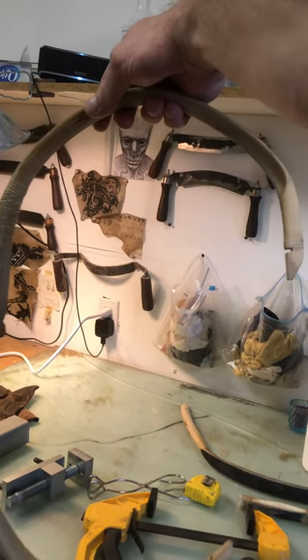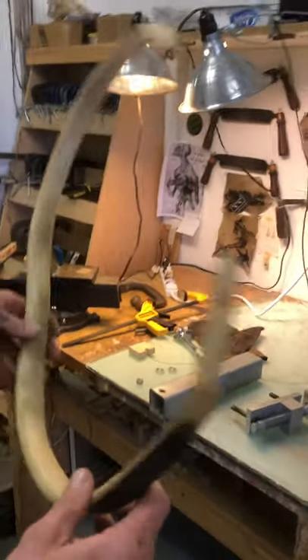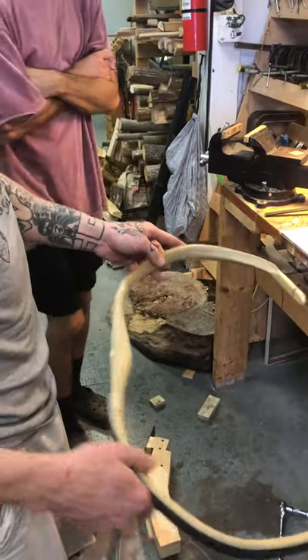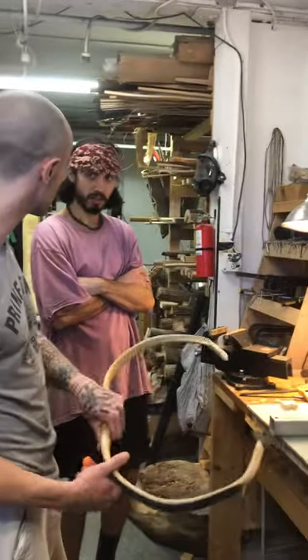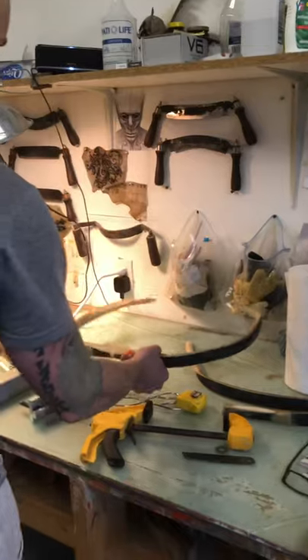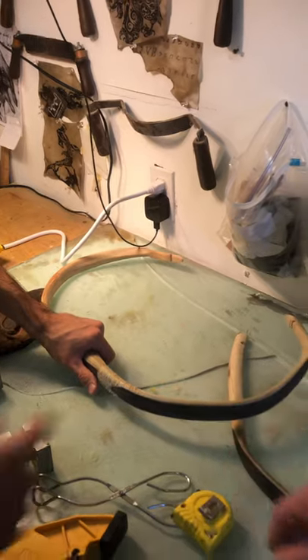This is something I made when I first started — it's kind of a reject. It's good for showing people examples. This little bow here would probably draw about 27 inches, and when it's strung and pulled back it would probably have been 90 pounds. That's incredible.